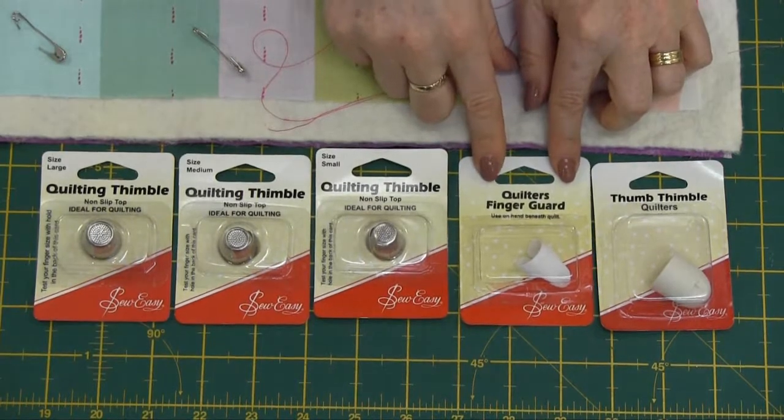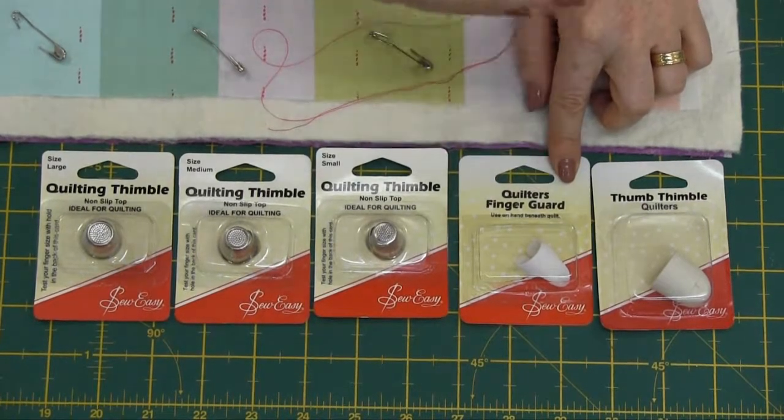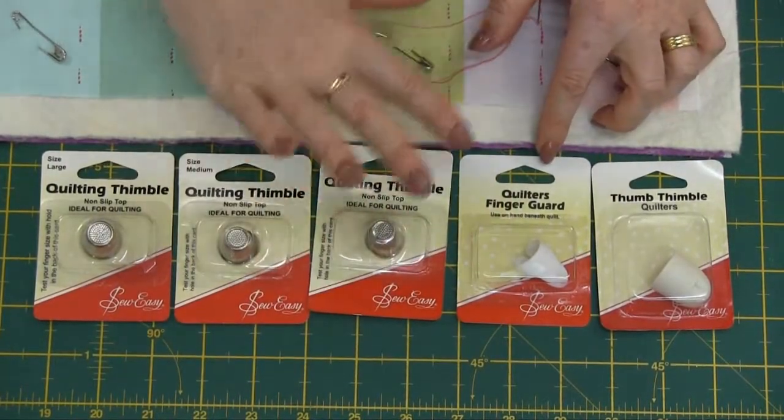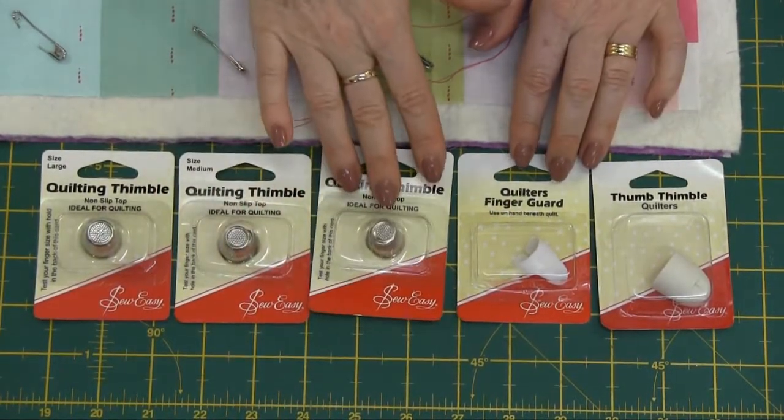They've also got a great quilter's finger guard so when you're doing a lot of quilting at high speeds it's just going to protect your finger there as you're pushing the fabric through, so no sewing through your fingers.